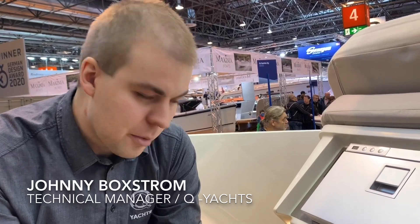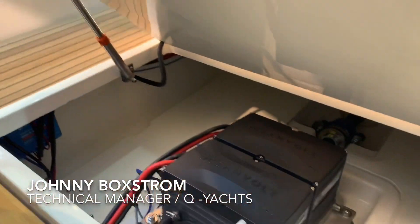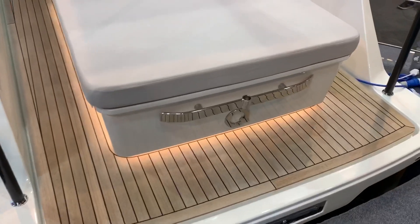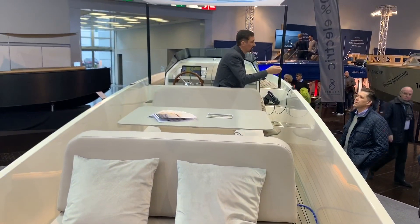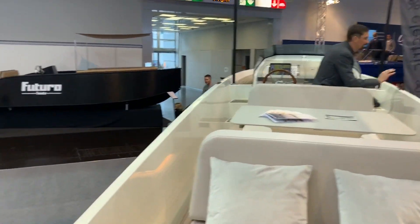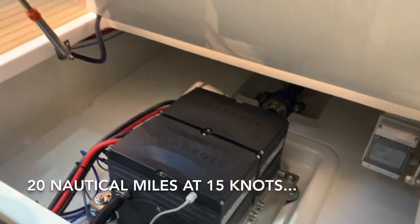Here are the two Oceanvolt electric motors that are connected in series on one shaft. And how fast does this boat go? Top speed is 15 knots.